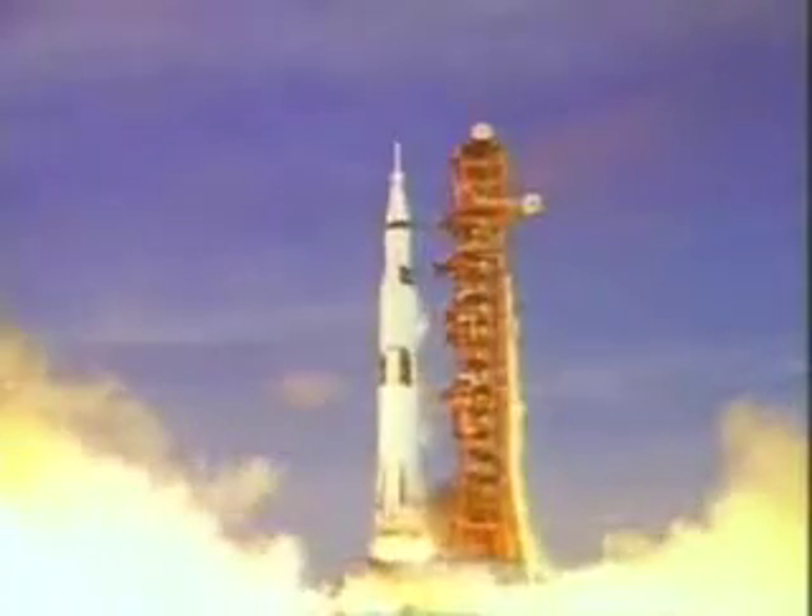Hovercrafts float because of pressure. Pressure pushes on air, water, or anything. Pressure's what makes rockets fly. Pressure is power. Pressure is a pushing force in all directions at once. It's what makes blood go through our veins or air come into our lungs.